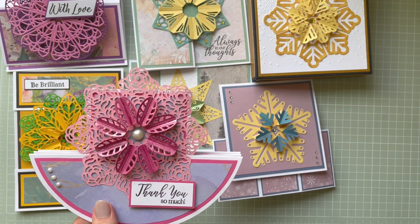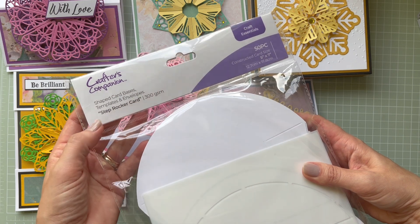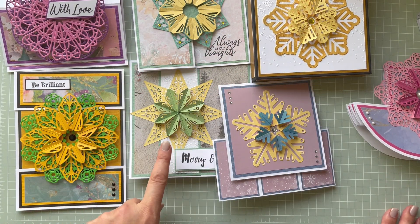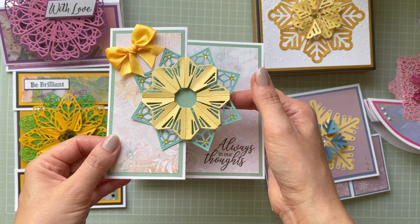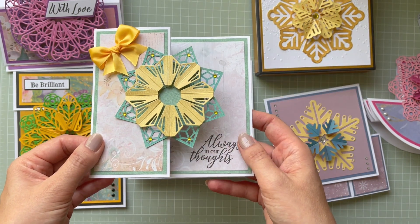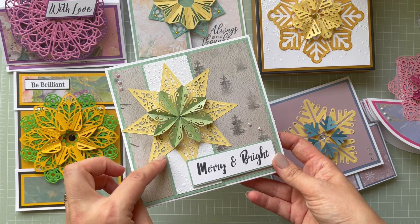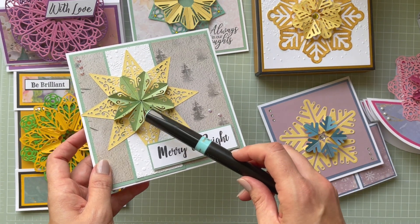I used Crafter's Companion card blanks to create a step-rocker card with the same elements. For the Sensational Stars I created a Z-fold card — I cut the elements in yellow cardstock and inked the inside in a nice green color. Then using the other die from the set, I applied the Moonstone sparkle pen on the yellow card, creating a green sparkly effect.